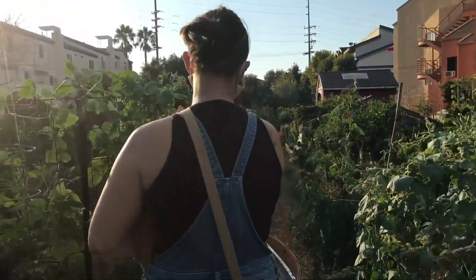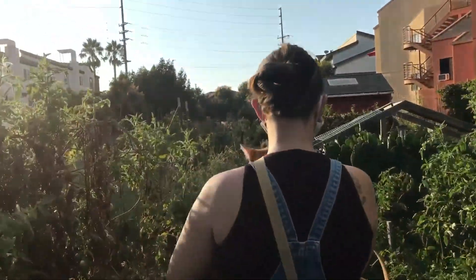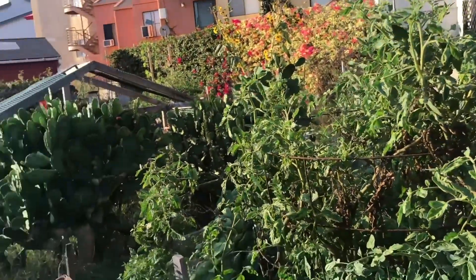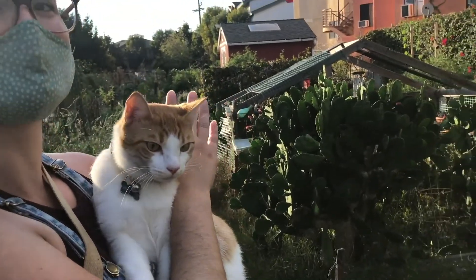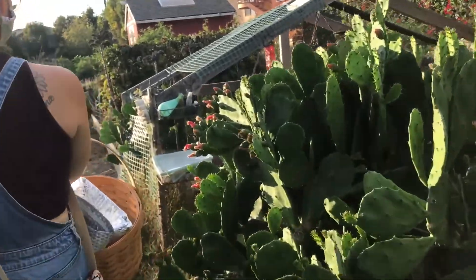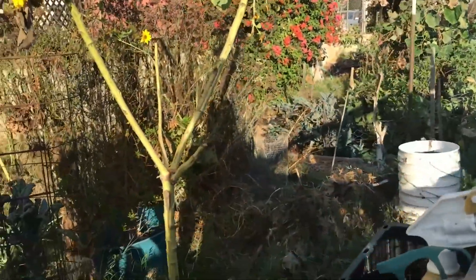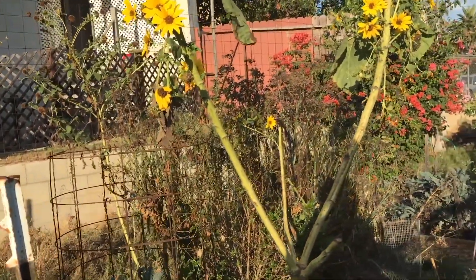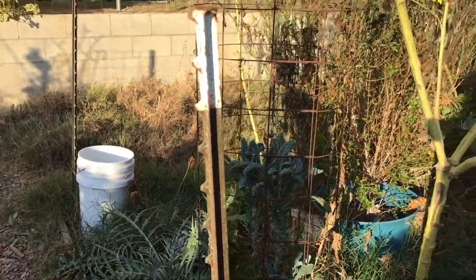Artichokes have been Danielle's favorite volunteer in her garden. She admits her plot has been getting very little love lately — she's going through a master's program — so it's experienced a real lack of care. But there's a volunteer artichoke and some kale still doing well.